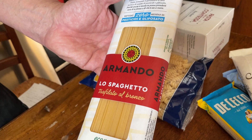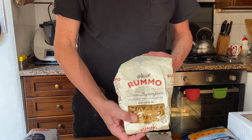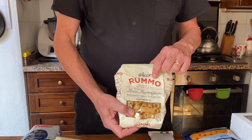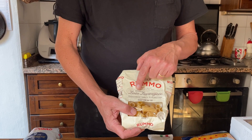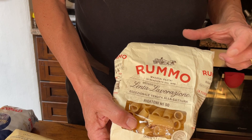This is another brand of pasta I've also found outside Italy. I don't have the full packet because we've already opened it. It is made in the Campania region, not far from Naples, and uses 'lenta lavorazione' — long drying time. The result is that this pasta has a very good bite. It's particularly good; the taste is fantastic.